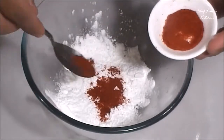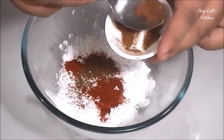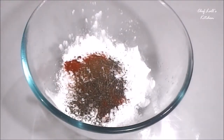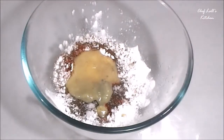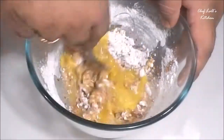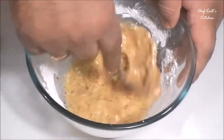Now prepare the marinade batter using half of the ginger and garlic paste, 2.5 tablespoons of red chili powder, 1.5 tablespoons of cornflour, and green chilies. Then break an egg into the bowl and whisk it all together so that you get a smooth batter.